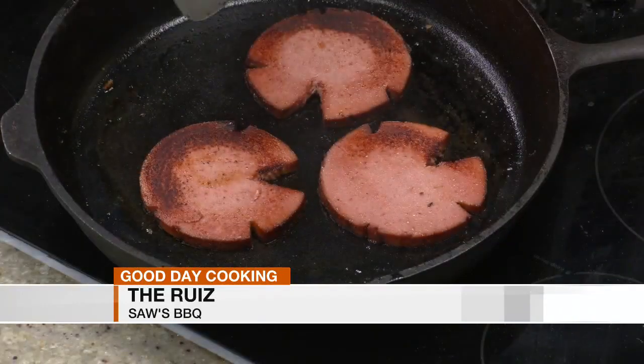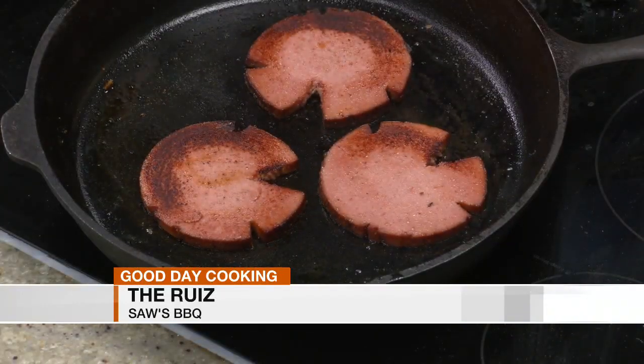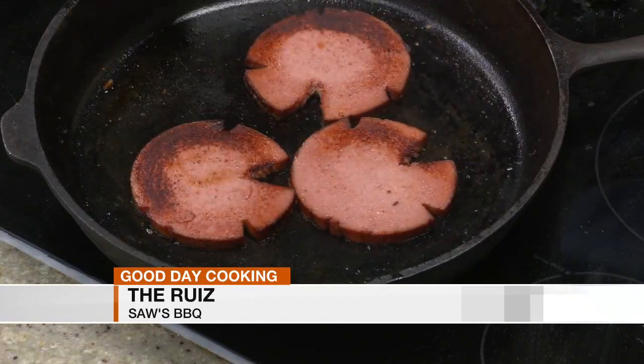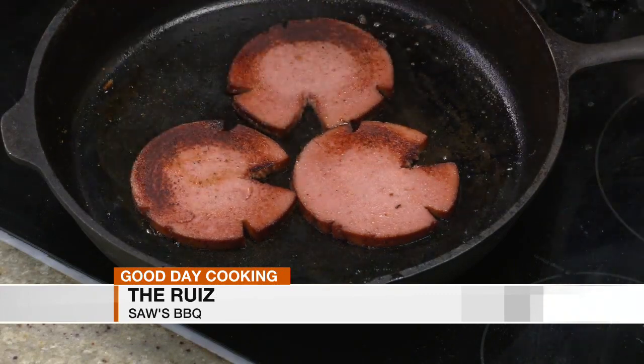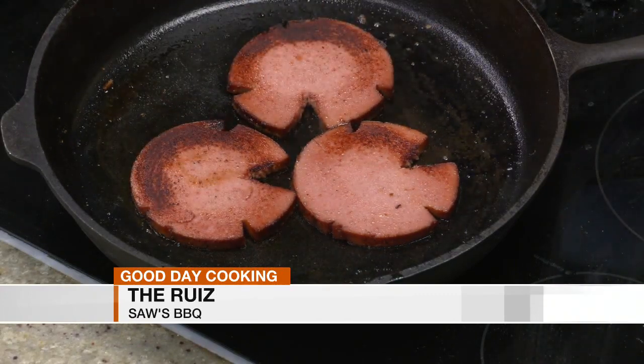We'll tell you where to get the recipe later in case you missed some of this segment — that will be on the WBRC News app as well as our website. But we're going to finish charring some of these up, because I see some people running into the kitchen. You're starting to see that char, and we're going to flip it again and then cap it with the pimento cheese and show you a little technique to melt that pimento.